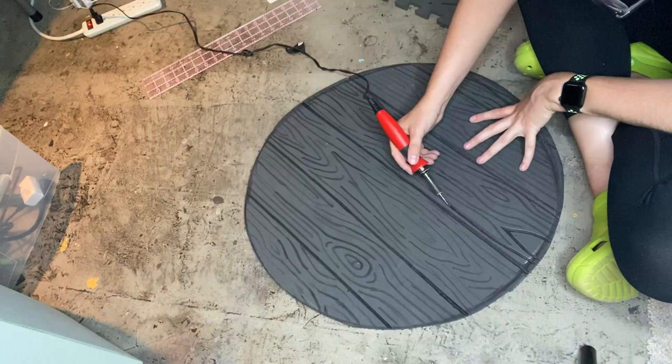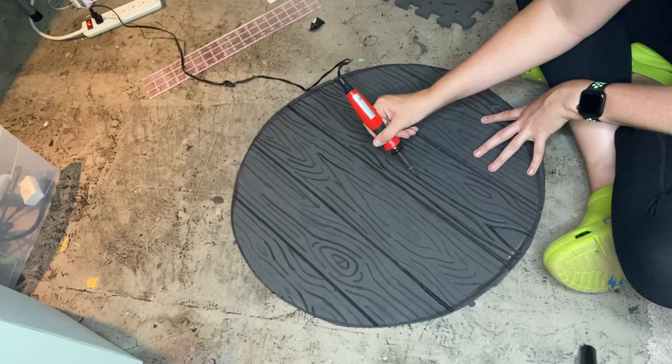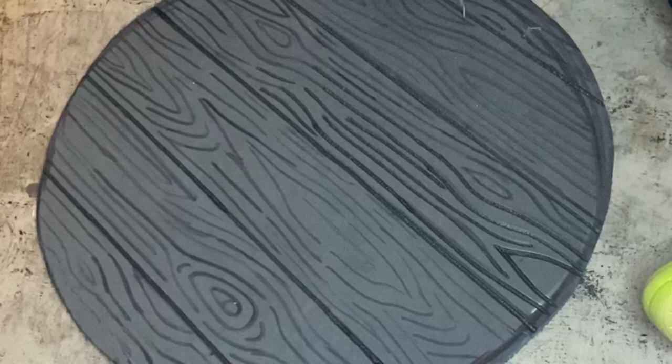Burning in all of the wood grain detail was definitely the longest part of this build. I had about an hour and a half of raw footage, mostly because I had to take breaks to let the soldering iron cool down and heat back up, as well as getting up because my back hurt. I decided to do this on the floor hunched over, and I'm 32, and I always forget I'm not as tough as I used to be.